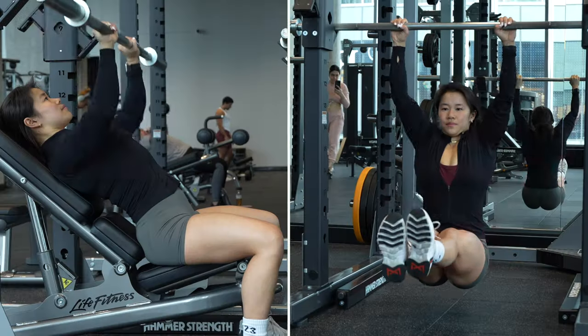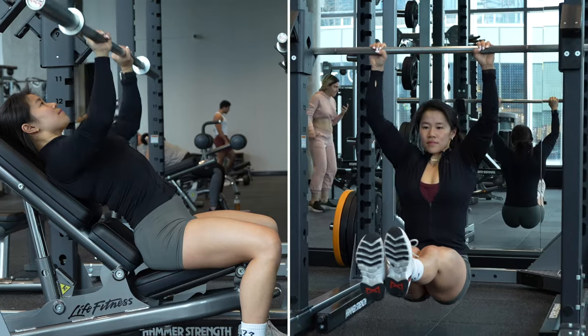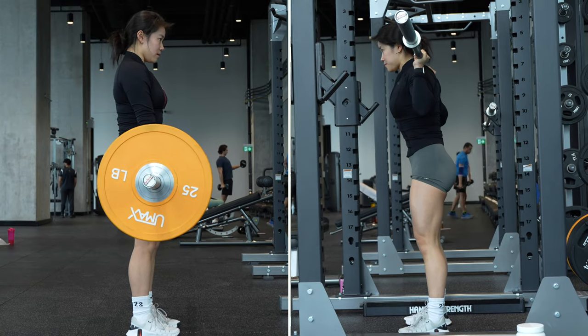Today's video is going to be a full body workout using a barbell. This is perfect if you're just wanting to stay in one spot and hit all your muscle groups. I'm going to be going through all of the exercises first and then explaining the workout as we go along.